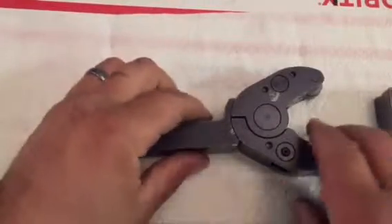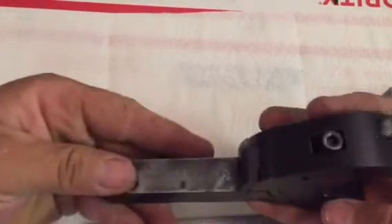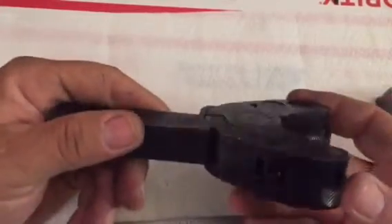What's up guys. I got some requests when I posted some pictures of this knurling tool that I recently picked up on eBay, so I just thought I'd do a little video and show you what makes it tick.